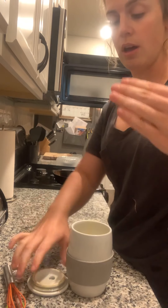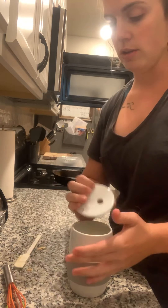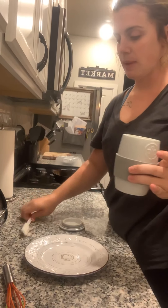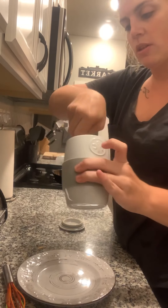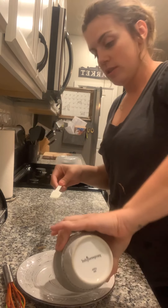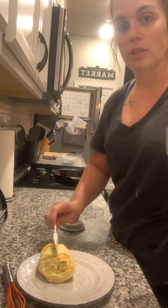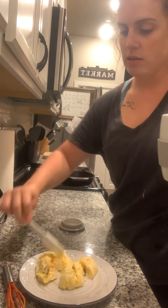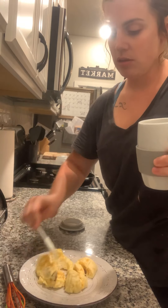20-second increments after that until your desired level of finishedness. Here's the done product — just give it a little scrape, though honestly you don't even have to because it just slides right out. Pretty much you've got your own little omelet in less than three minutes. Thanks for watching, guys.